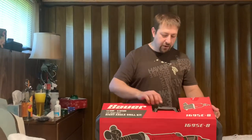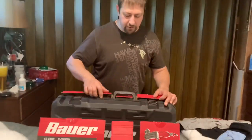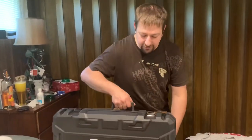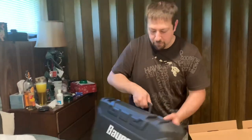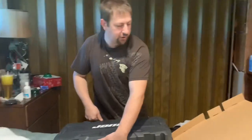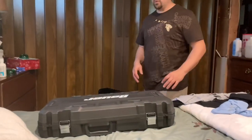This is the angle drill. I had to purchase this because I am doing the electric in my house. So it comes with a really nice case. Bauer is a pretty good brand — I'd put it up there with probably DeWalt.